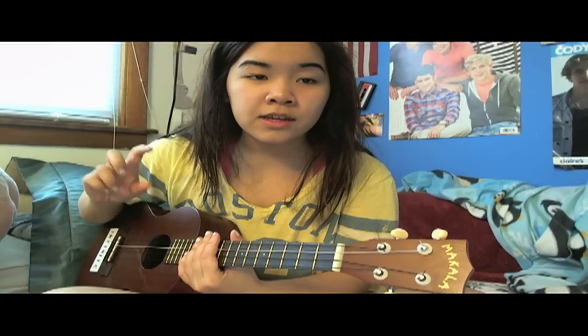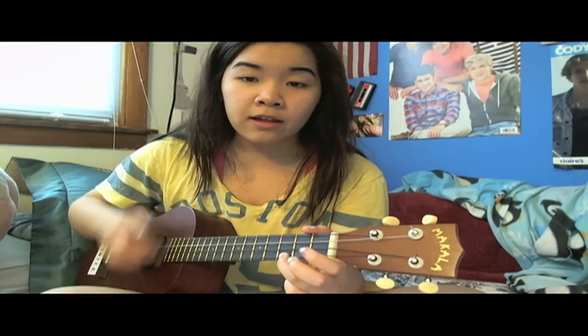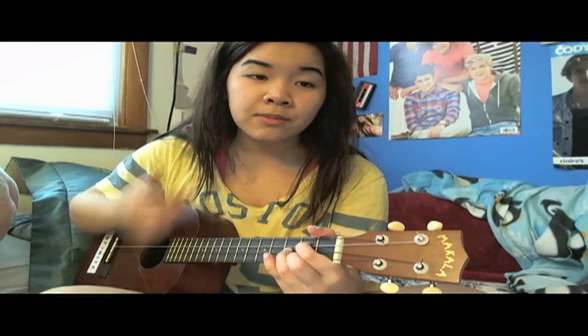You should definitely be looking at the tabs right now because it's really complicated. For 'Hollywood infected your brain,' you do C, F, and then G. The strum for that is down, down, up, down, down, up, down, down, up, up, down, up. Hollywood infected your brain — you want it.